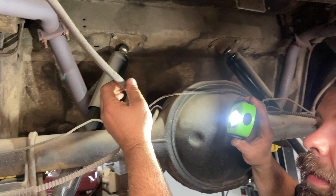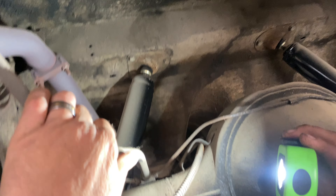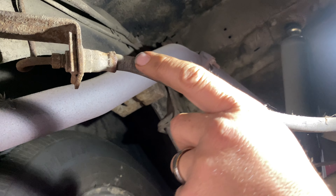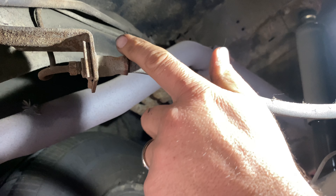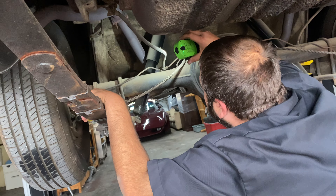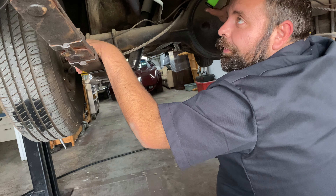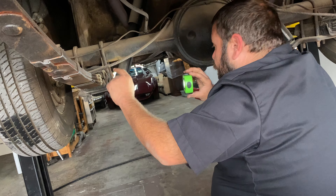This rubber brake line is cracked and dry — you can see the cracking. That's definitely due for replacement. And it's been weeping right there; it's got rust right there. You know how brake fluid attracts moisture — it weeps a little bit, the fluid attracts that moisture, the moisture rusts out the fitting. So definitely the soft line back here needs replacing.